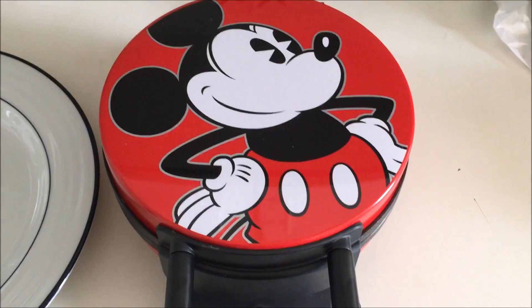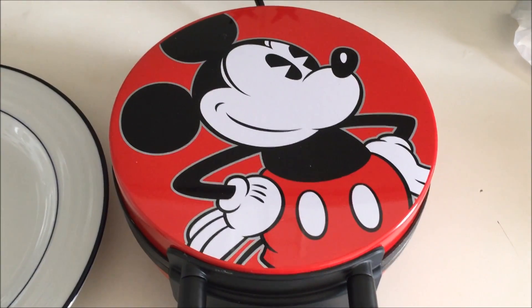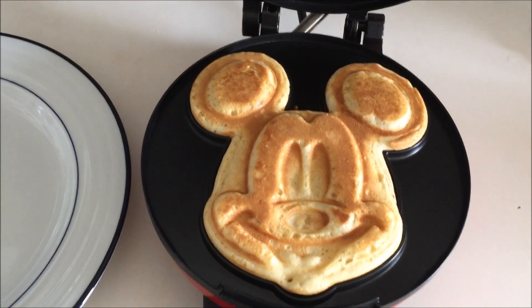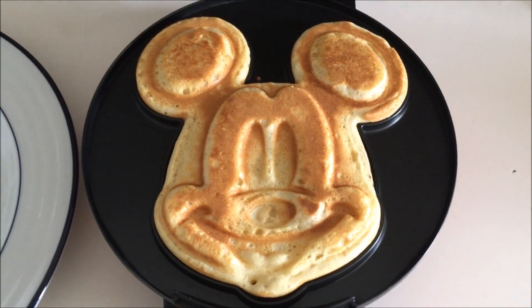Okay so the instructions for the Mickey Mouse Disney waffle maker said that it takes about three to six minutes for the waffles to cook, so it's been about four minutes. I'm going to go ahead and open it up — and there's Mickey's face. It looks like they're pretty much done.